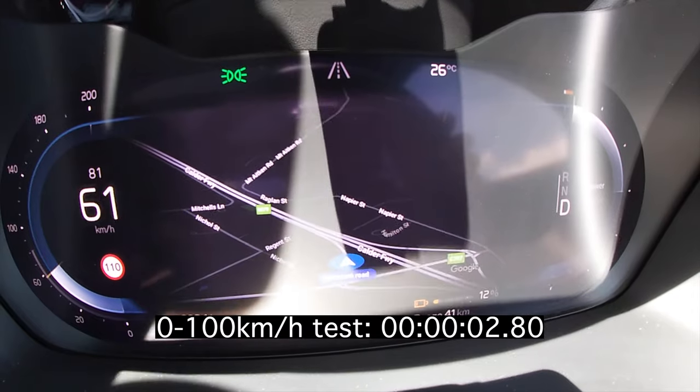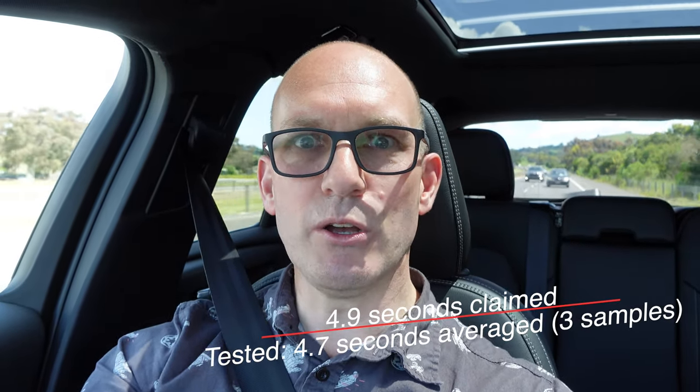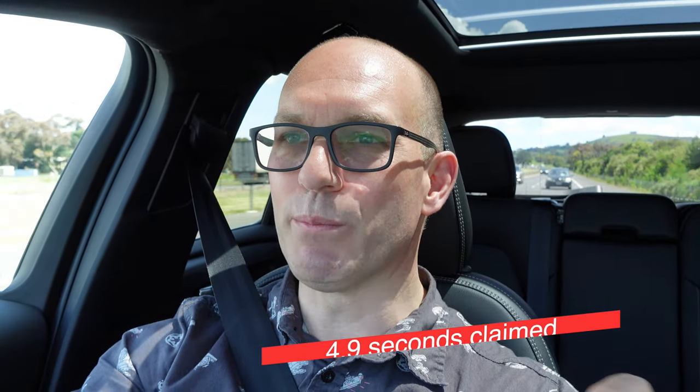We're about to jump onto a freeway for a 0–100 km/h acceleration test. Zero to 100 km/h in 4.9 seconds — and honestly it felt faster than that. Had all the grip in the world, good tyres — it takes a lot of people by surprise. It's a lovely, lovely car.